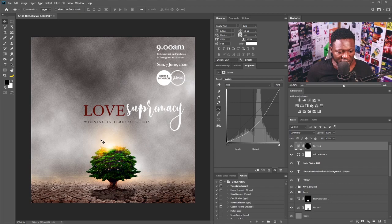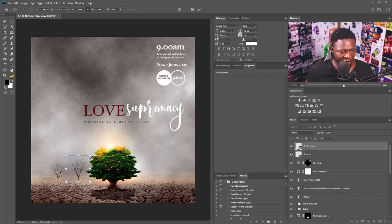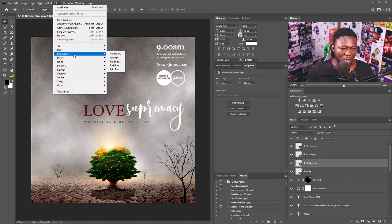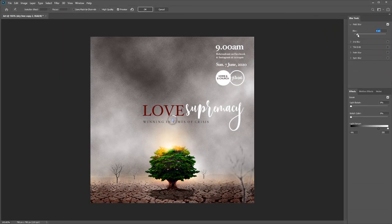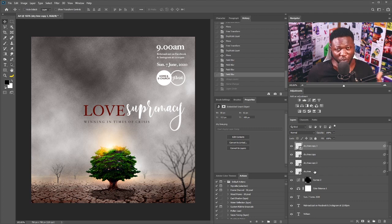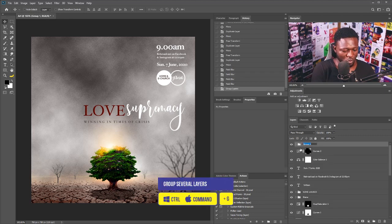The last thing we're going to do is put in our dry trees. I'll select a tree layer, right-click, then go to Filter > Blur Gallery > Field Blur and push the blur down. I'll click okay, then do the same to the other trees. I'll put all the trees in a group by holding Shift, selecting the layers, hitting Ctrl+G, and dragging the group below the noise layer.